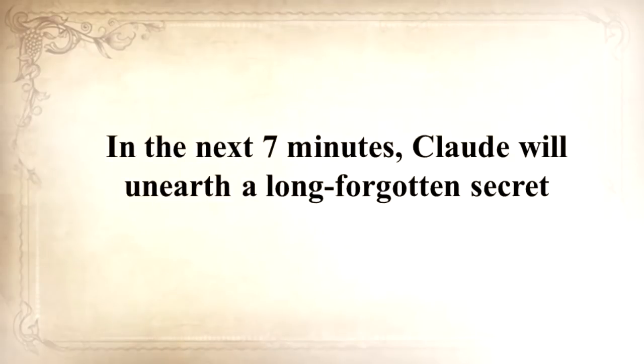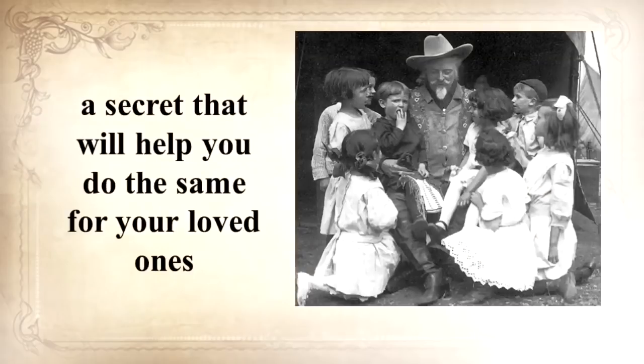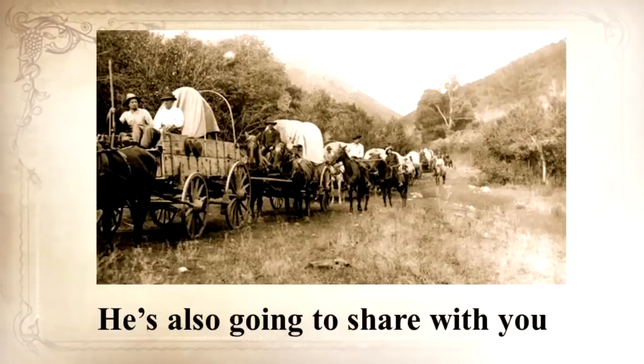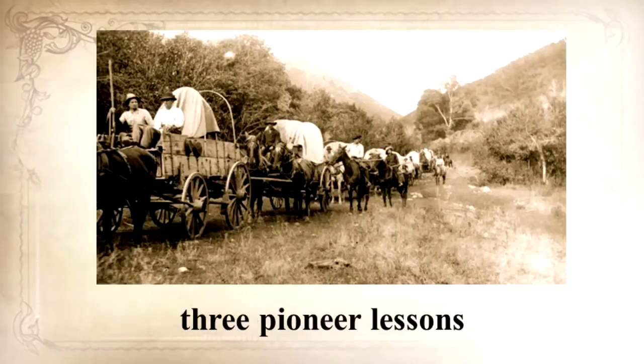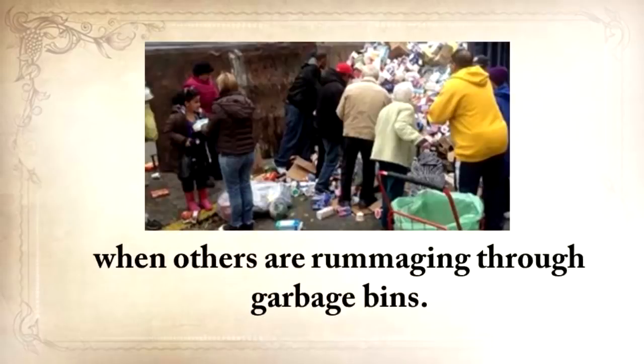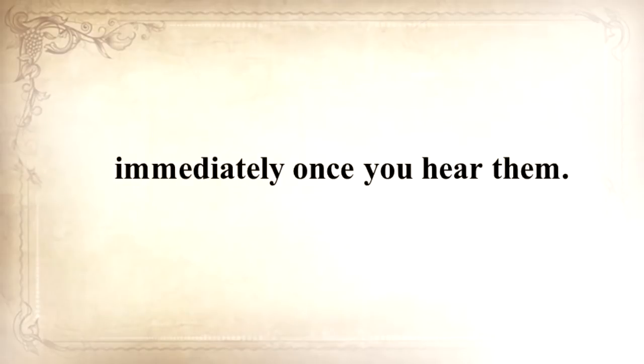In the next seven minutes, Claude will unearth a long-forgotten secret that helped our ancestors survive famines, wars, economic crises, disease, droughts, and anything else life threw at them — a secret that will help you do the same for your loved ones when America crumbles. He's also going to share three pioneer lessons that will ensure your kids are well fed even when others are rummaging through garbage bins. These three old teachings will improve your life immediately once you hear them.